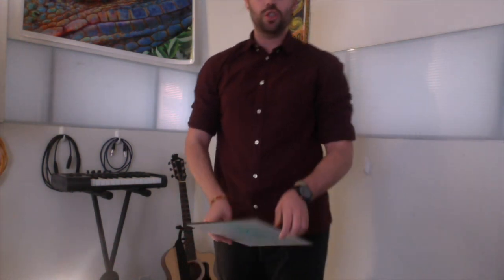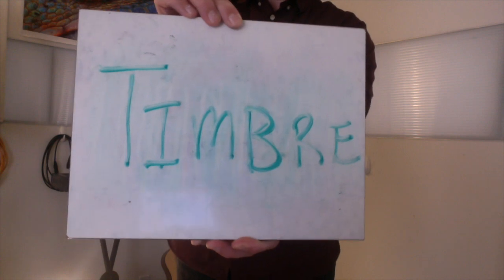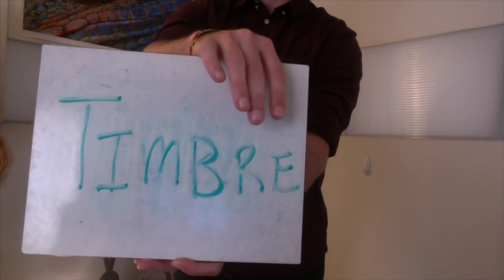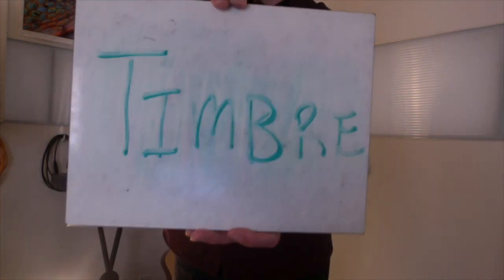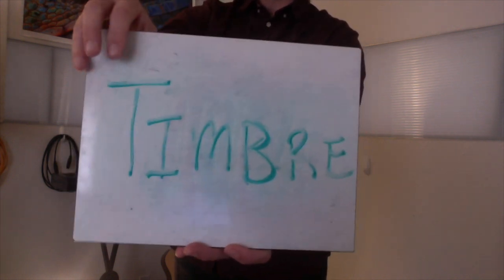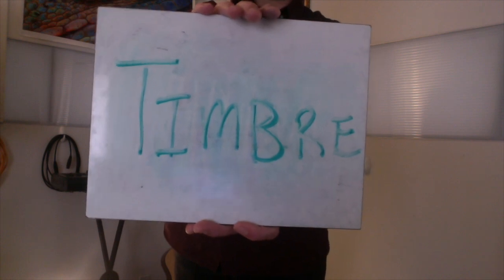So today, again, our goal is to read and play 16th notes. But first, I need to introduce a new word to you — a new musical term. This new word I want you to learn today is timbre. I bet you're tempted to say it like "timber," like a tree coming down. But if it were spelled timber, you'd switch the R and the E to get T-I-M-B-E-R. Instead it ends in R-E. This word is timbre. Timbre describes the quality of a sound. Spell it with me: T-I-M-B-R-E. Timbre describes the quality of the sound.